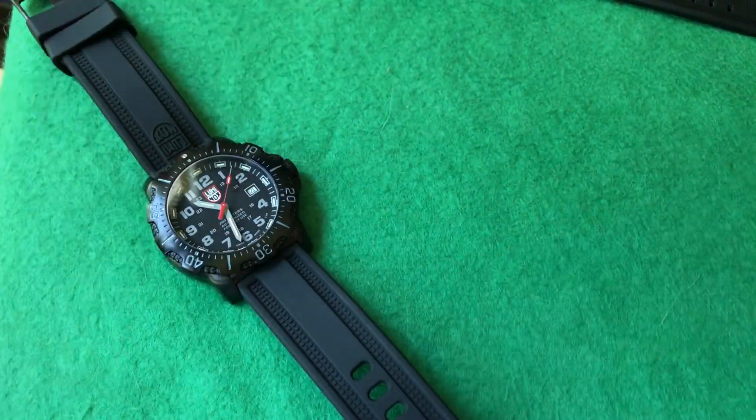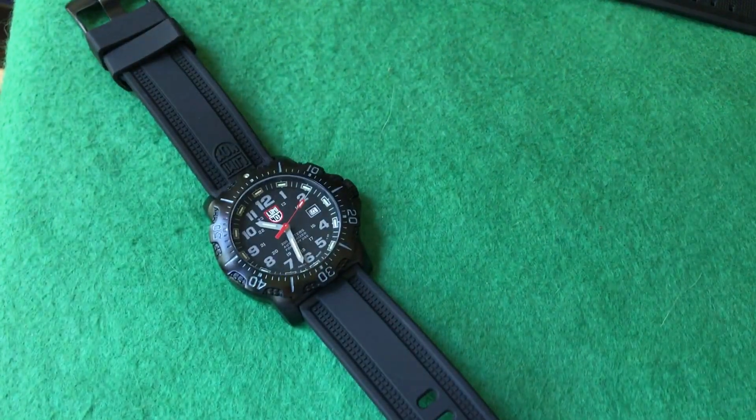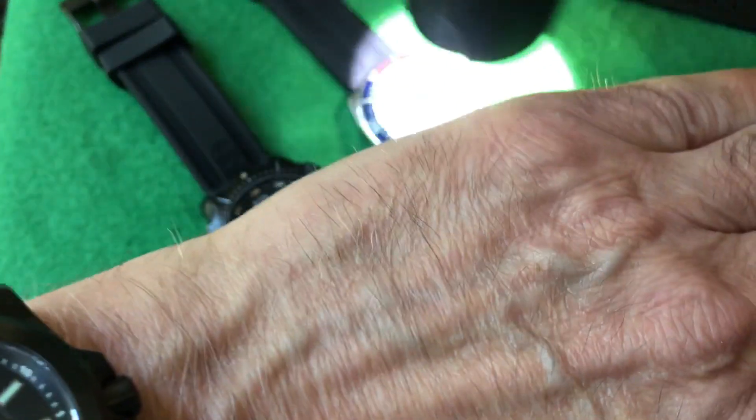A lot of people that show the lume on the Luminox can't get it to show up on camera. We're going to give it a try — I'm going to charge the comparison watch up first.